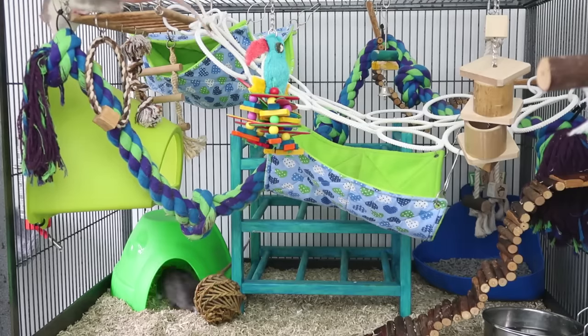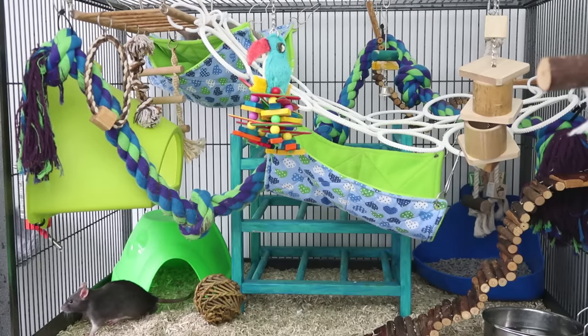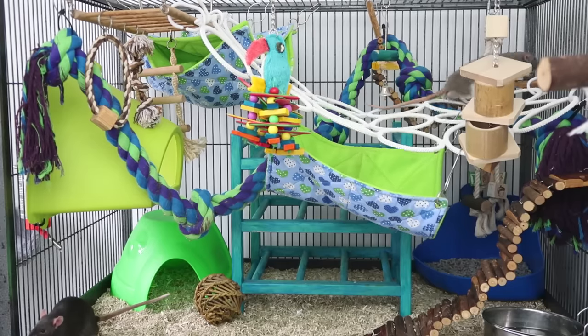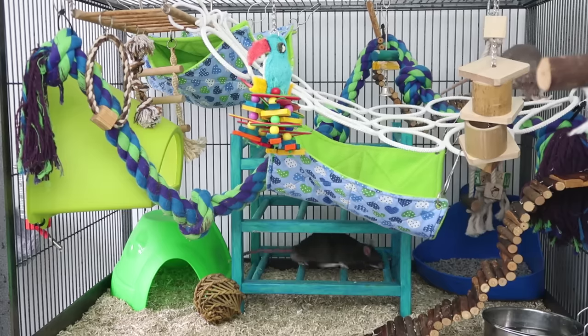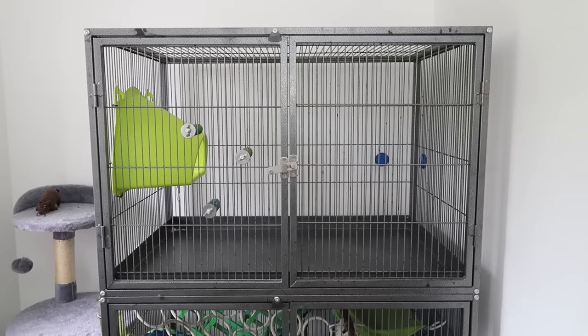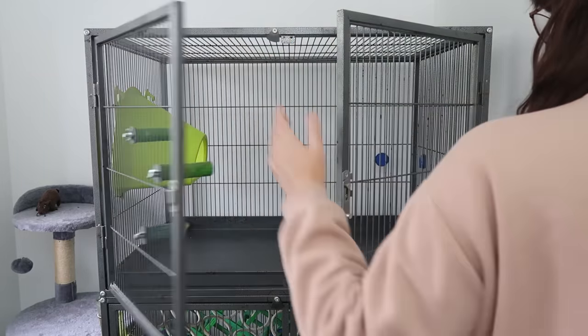I do have a few other videos on my channel showing this cage as a big active layout, which is my preferred method of setting up a cage for rats — I'll leave those linked in the description too. Obviously the first thing you'll need when setting up a rat cage is the cage itself, and I have a whole separate video where I talk you through cage recommendations. There are many good cages on the market, so I'll leave that video linked in the description.